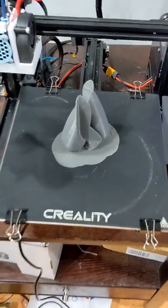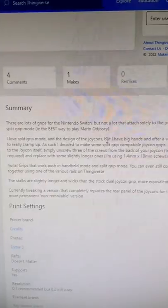So I went ahead and printed them up, and look how quickly they printed. This totally isn't a time-lapse. Funny thing happened, though, as I printed these up — I noticed that the divots on the back looked a lot more like screw holes than something that could attach to the back of the Joy-Con.